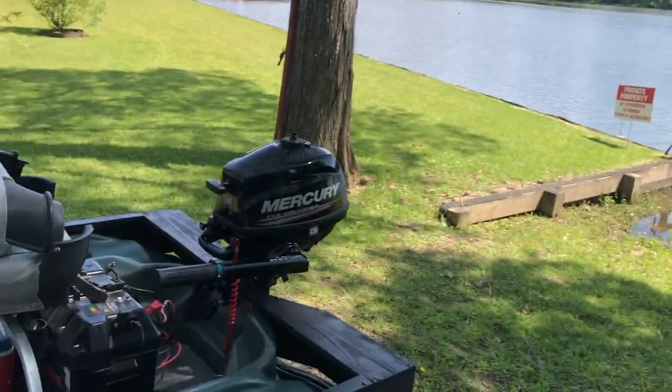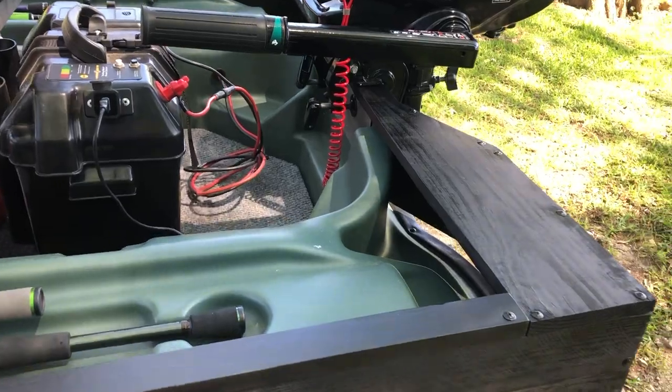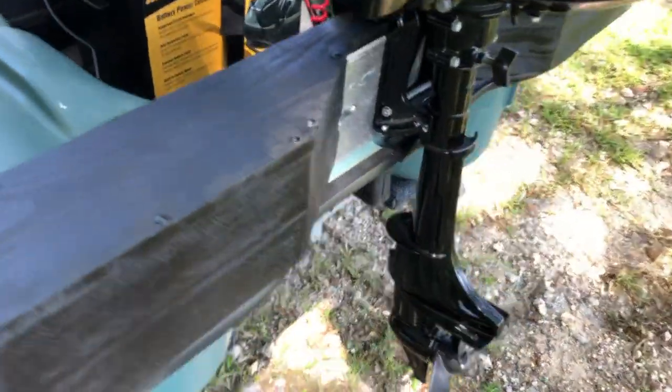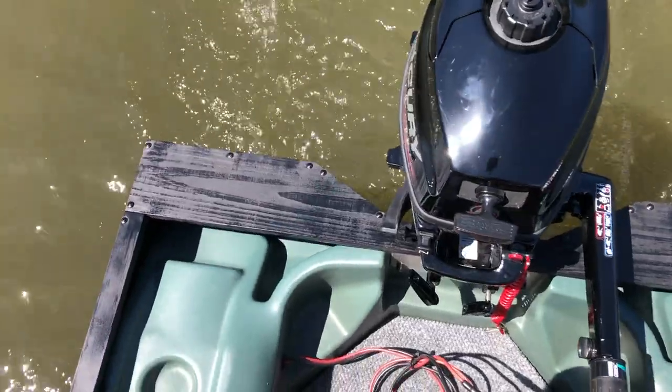I appreciate you all tuning in. Next up, I'm going to get it out on the water and see if it works. I'm out here at the pond now — I'm going to test out the transom saver, as I'm going to call it. We've got the motor mounted and we're going to test this bad boy out. I'm going to get it in the water and I'll get back with you.